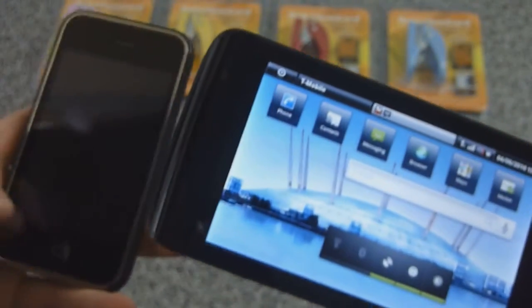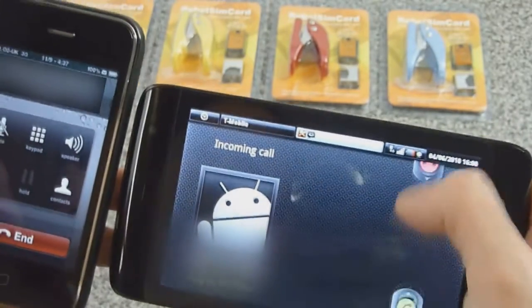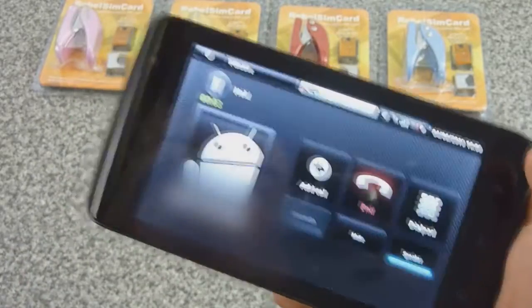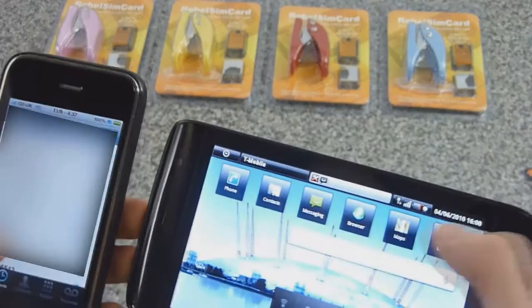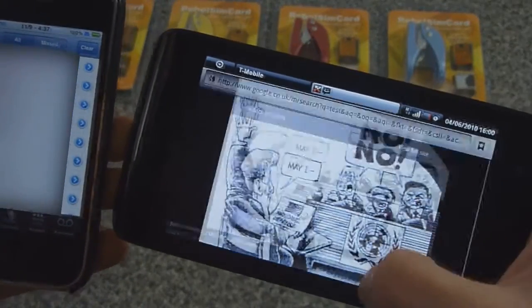Let's go ahead and try receiving a call now. There we go — receiving a call. This is a test. That's working. Let's try the browser — we'll click on an image. It's working.